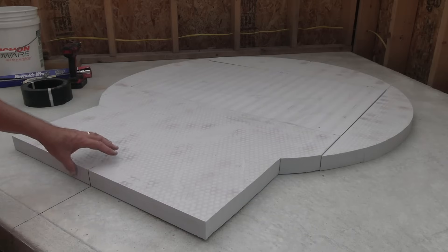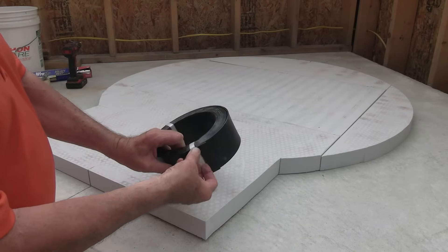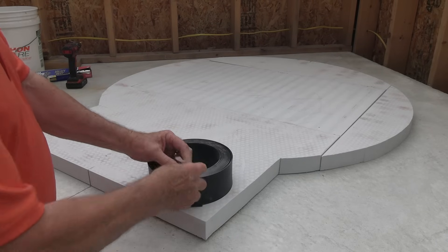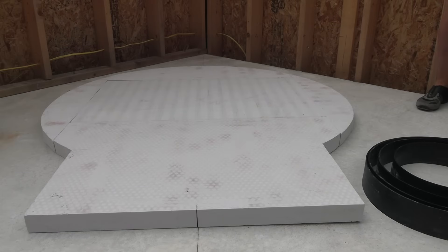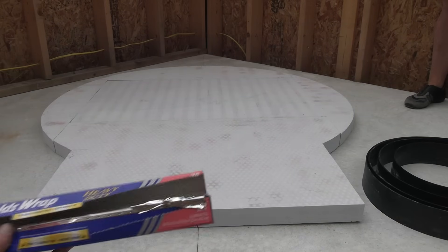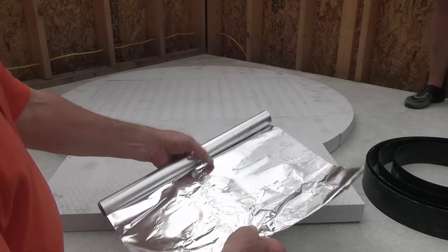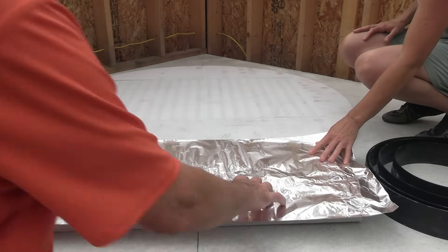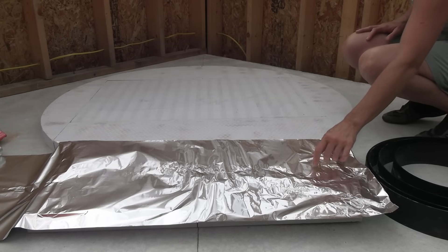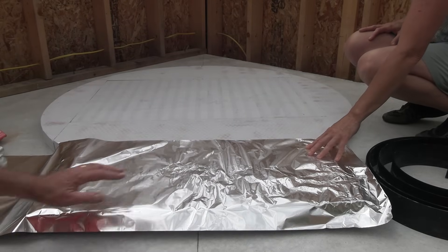My daughter and I removed the thumbtacks and the paper template. At this point, we're going to install this temporary border. This border material — the one component they don't supply — is standard aluminum foil. This is going to be covering the calcium silicate to prevent moisture from the castable material from being absorbed and drying it out too quickly, because that would be very bad.